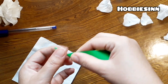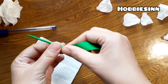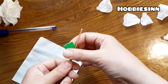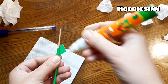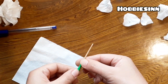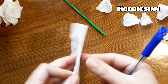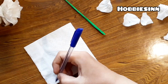If you do not want to wrap it with the green paper, you can leave it as it is. I'm using glue to secure it. Break the extra straw. After this, we'll start drawing the petals on our tissue paper sheet.